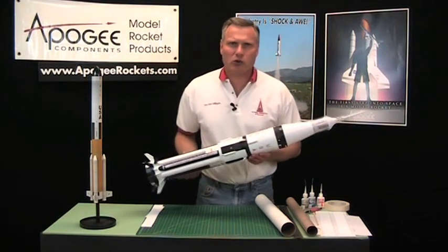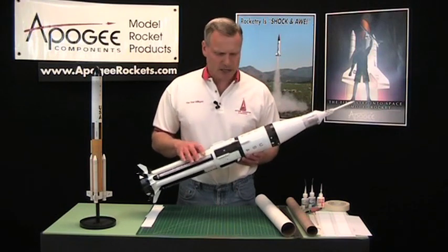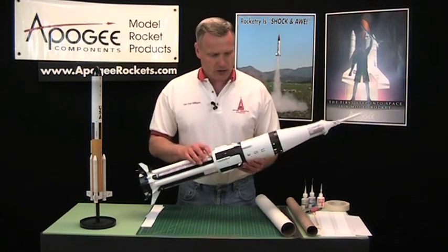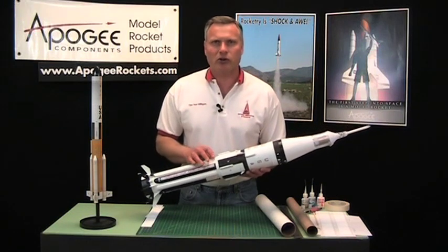Are you looking for a way to jazz up your rocket to make it really cool looking so that when people come up to it and say, 'That is an awesome rocket'? I'm going to give you a couple of tips in this video on how to do that.